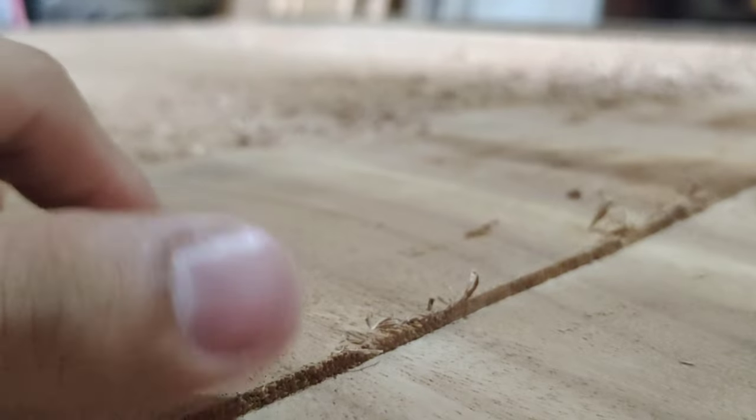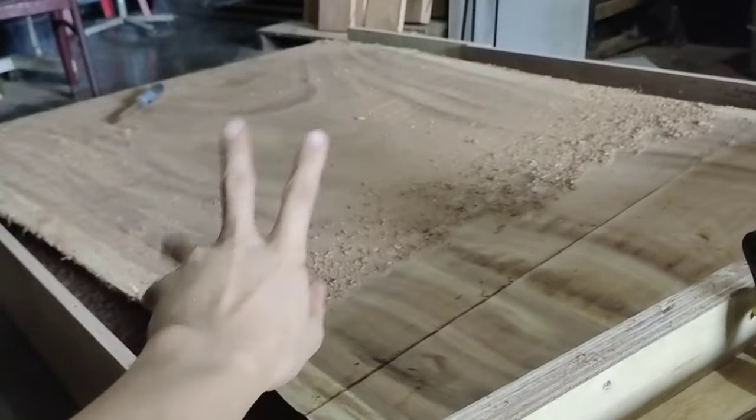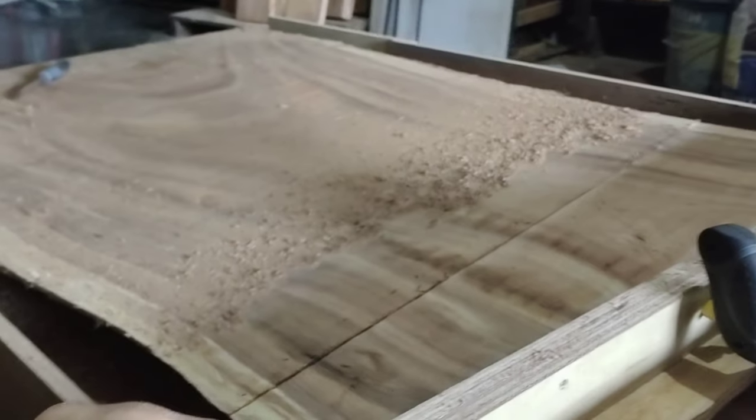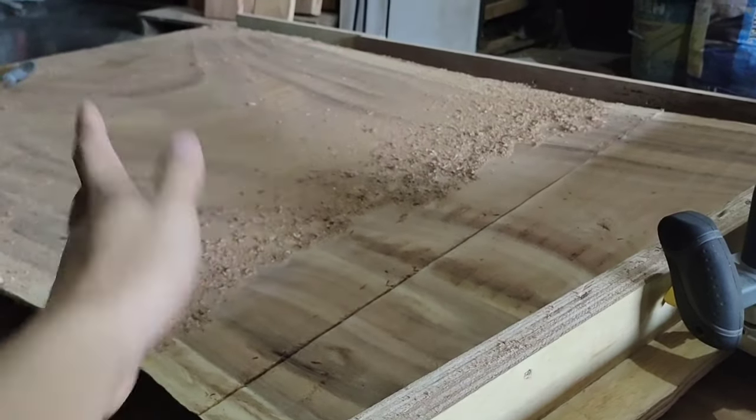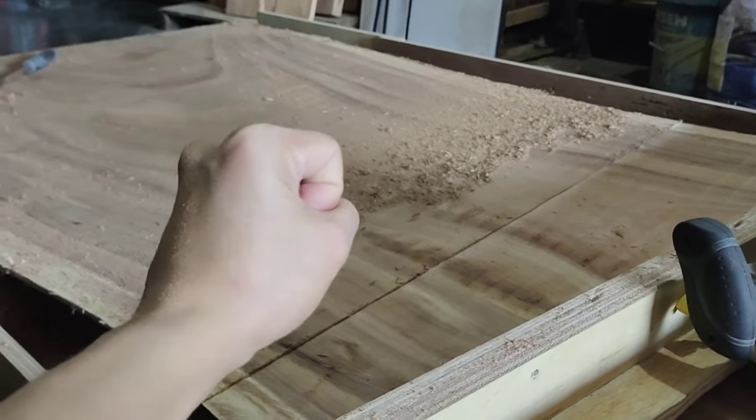Rule of thumb: don't go over an eighth of an inch. Let's finish this thing, flip it to the other side, and then we'll go to the sanding part. Yes — sanding!